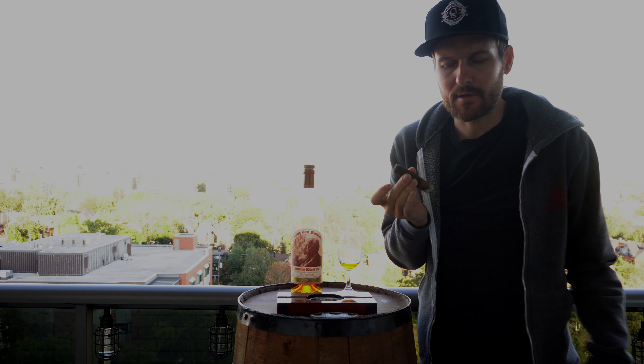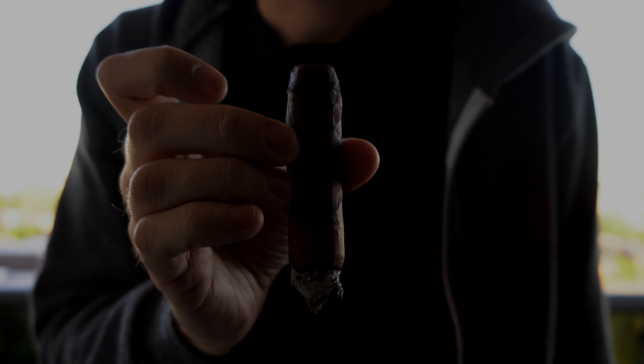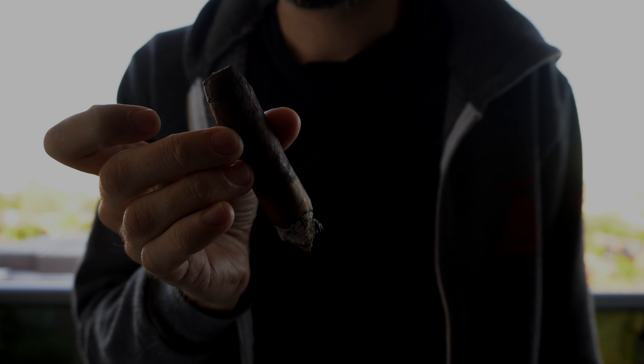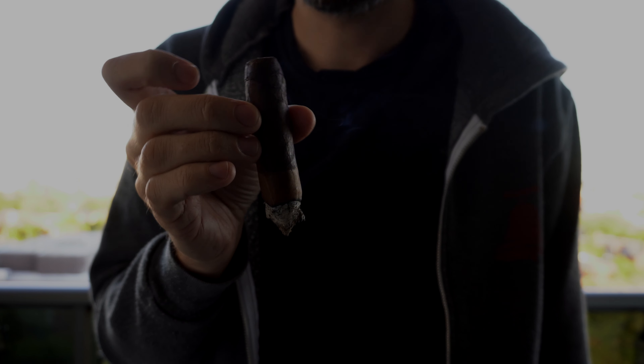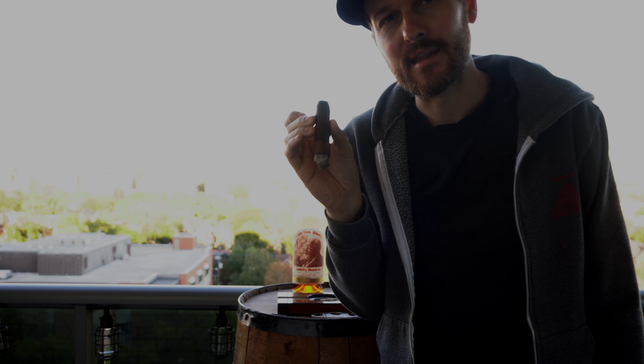I took the band off — just wanted to show you guys the difference between the wrappers here. You can see the two different wrappers and kind of where they meet. Pretty cool. I haven't smoked a cigar that's had this before, though I know they do it in a couple of different ones. I'll check back in and see where this is at when I hit that second wrapper.